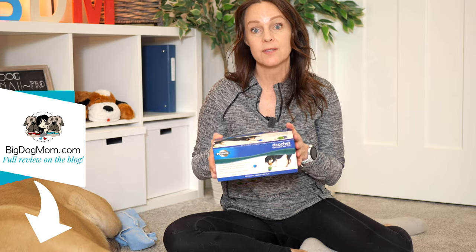Before we get into the nitty gritty details of the Ricochet electronic dog toy by PetSafe, I want to let you know that PetSafe did send me the Ricochet electronic dog toys for our testing and review, but they are not paying me to make this video, and they have not previewed my comments and my thoughts. Everything in this video is genuinely from me and Junior and Sully, so you're going to get a pretty honest take of what we thought about the Ricochet electronic dog toy by PetSafe.